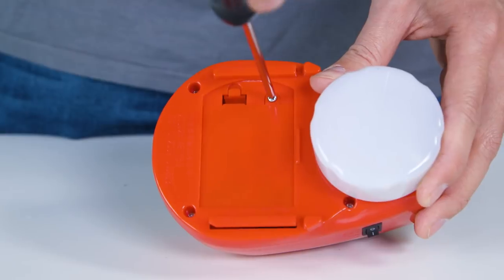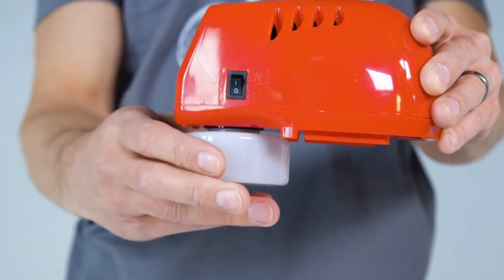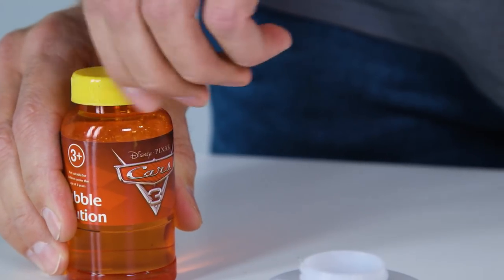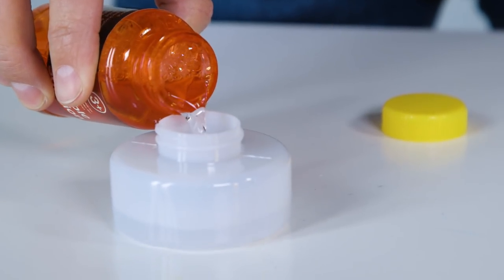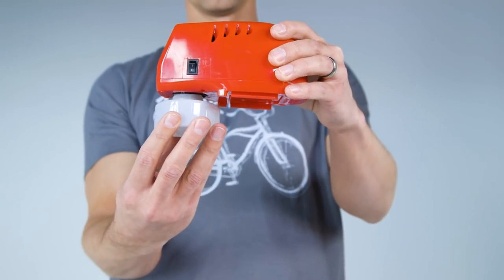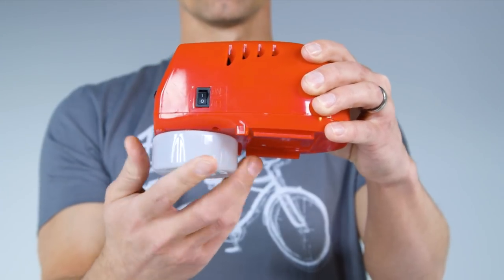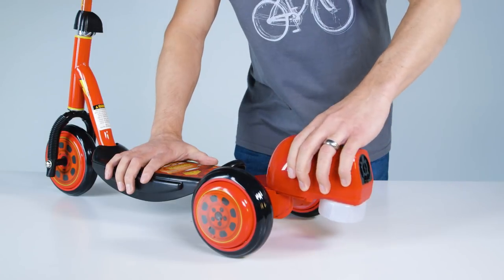Hold the unit upright and unscrew the bubble solution container. If refilling, hold it level so it does not spill any liquid inside. Fill the bubble reservoir with bubble solution to the bottom of the lip. Reinstall the bubble reservoir, being careful not to bend the flow tubes. Twist the bubble reservoir until it is securely in place. Slide the bubble blower unit back and snap it into place — that snap is important because it means the unit is locked in place and will operate properly.